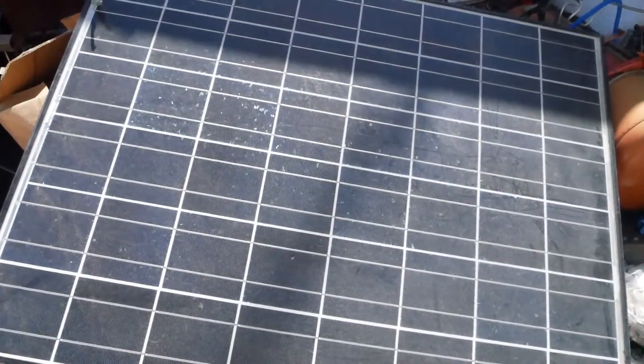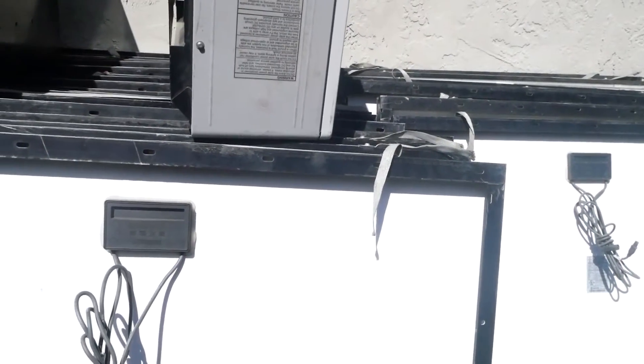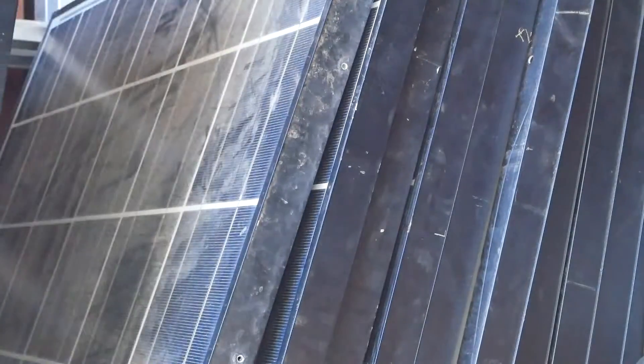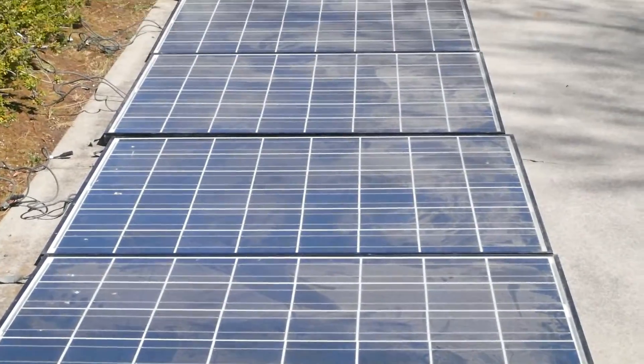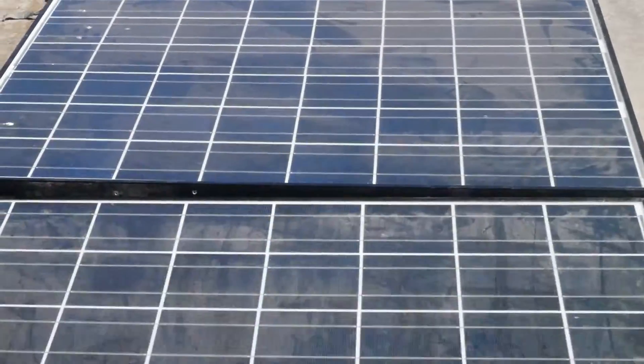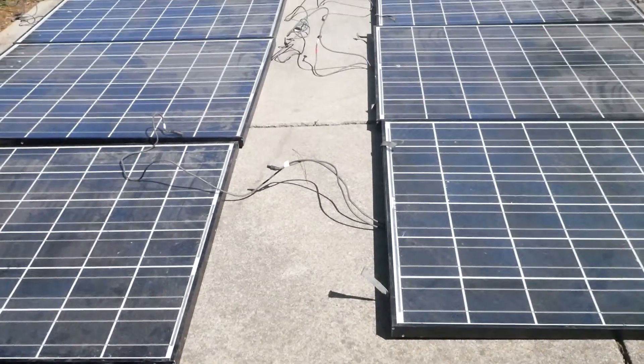Look guys, I got a solar panel and it's powering this fan. Just kidding, I got 50 of them. One row done. We got 10 panels out — let's go.